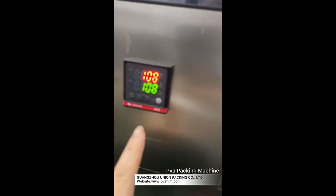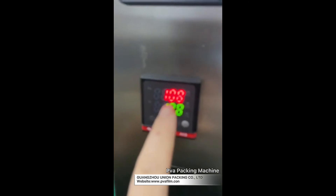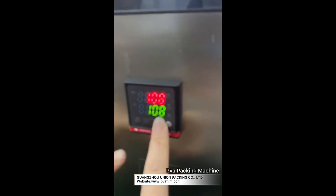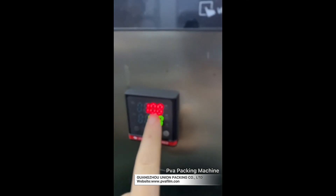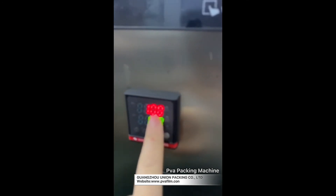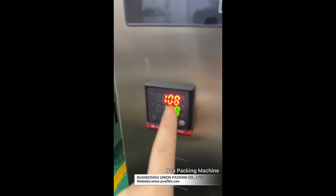That's the green. This is the temperature control. You can see here I have two temperatures. The green one depends on your film type and other things. And this red one — when the temperature reaches the target, then you can seal the bags tightly.